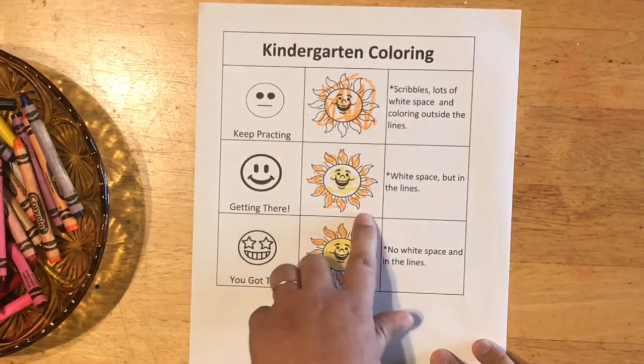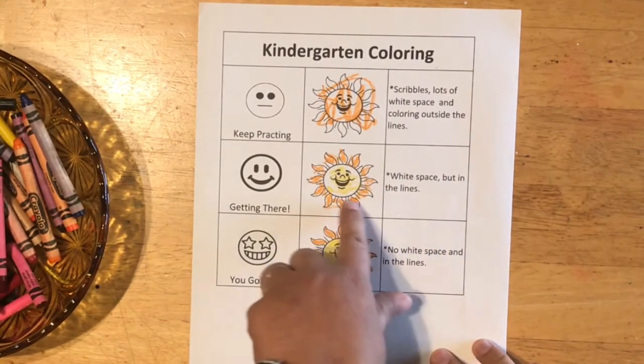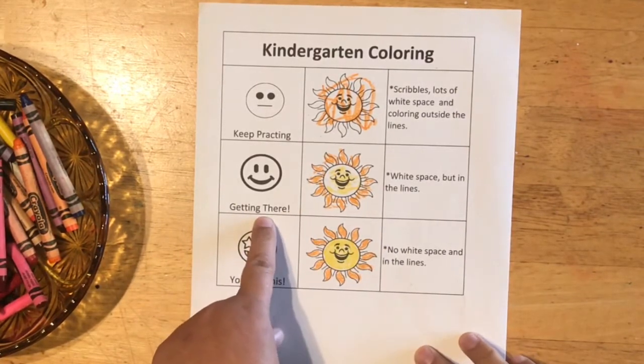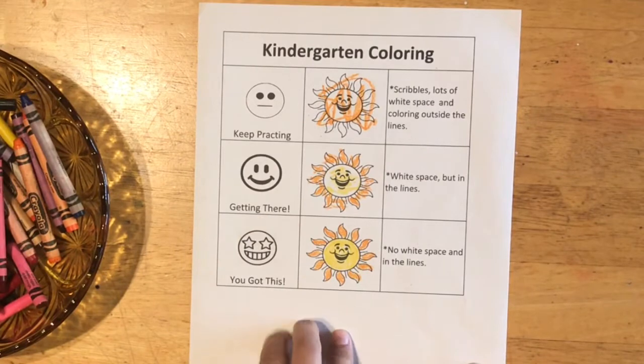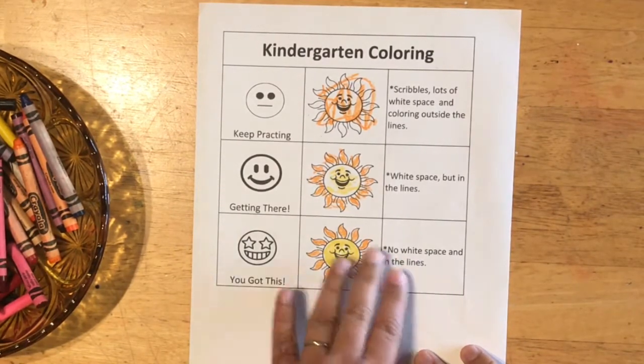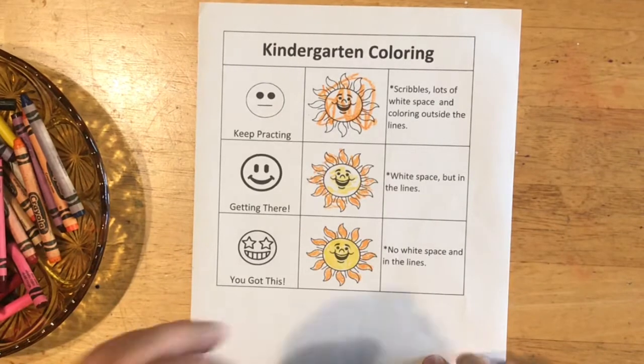But maybe your coloring looks like this — it still has some white spaces but it's in the lines, and that means you're getting there. And maybe your coloring looks like this where there's no white spaces and it's in the lines. Something you can also think about is: do your colors make sense?